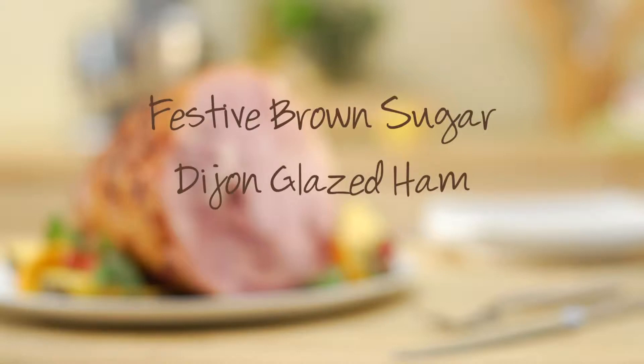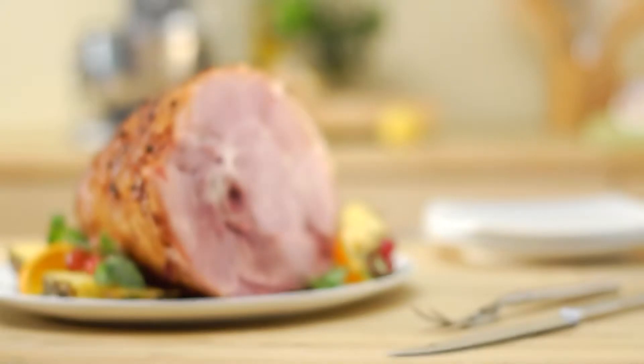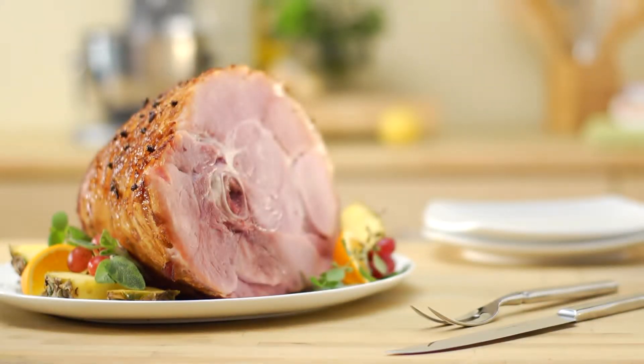Today we're going to show you the best way to make a gorgeous clove studded ham that'll wow your guests on the holiday buffet.